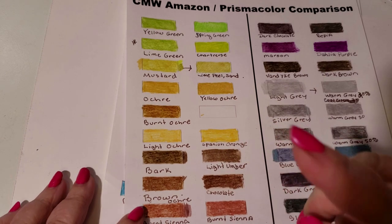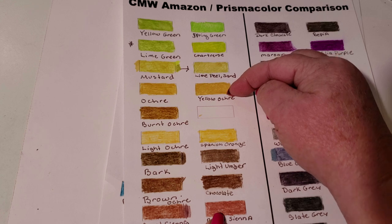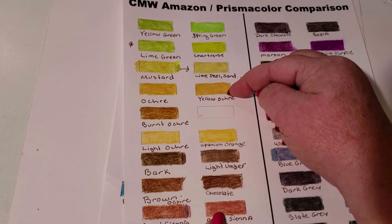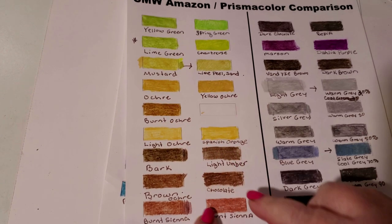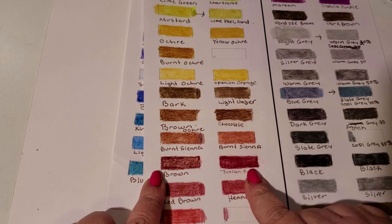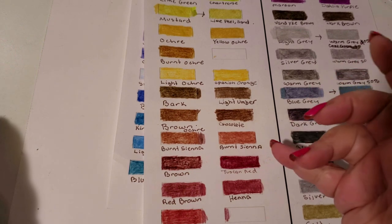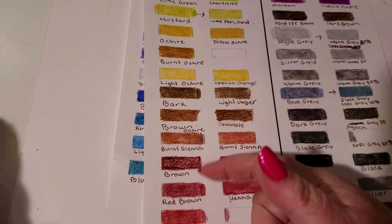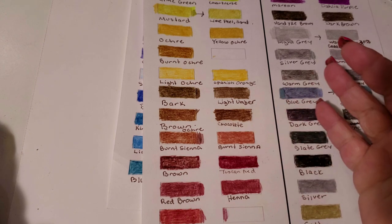Their Burnt Okra is a combination of Burnt Sienna and Yellow Ochre — and it makes their Burnt Umber. Their Brown is a little bit red, and it was a fantastic match with Tuscan Red. It's a little bit browner than it is red, but if you were doing a picture and you added in the Red Brown with the Burnt Sienna, you would have an identical match to Burnt Sienna on this side. They're the same colors. Your pictures will be identical.